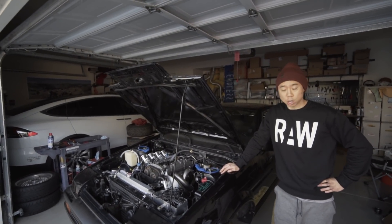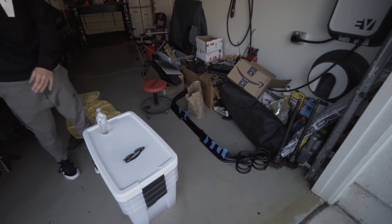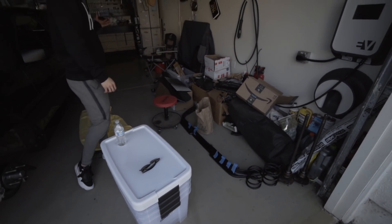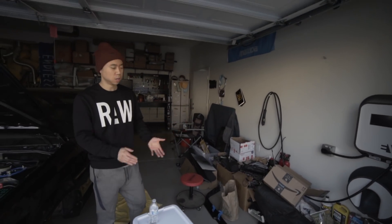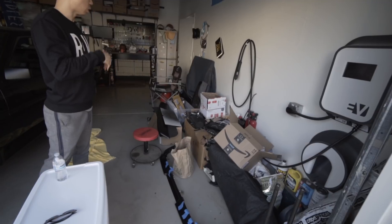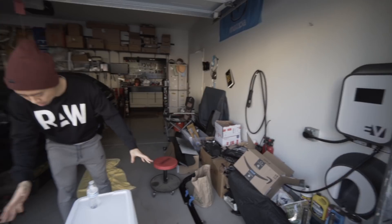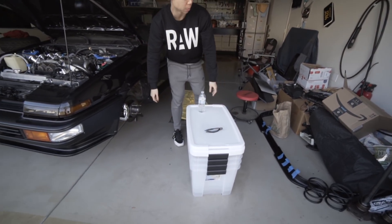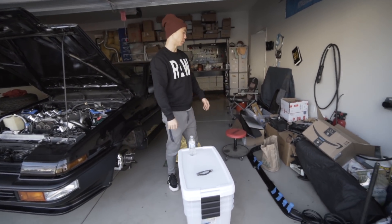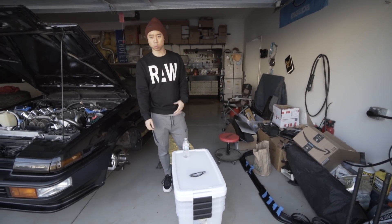My agenda today is actually not even to work on this car too much. It's over here in this pile of junk. Over the course of time I've been taking a lot of parts off and on, and in that process I've amassed this stuff. So I want to try and take care of this pile and do some spring cleaning — even though it's winter — and I bought this stack of containers to help with the job. That's my goal: go through this, clean it up, and make this garage a little bit more presentable.